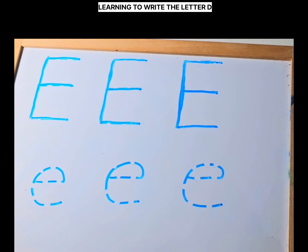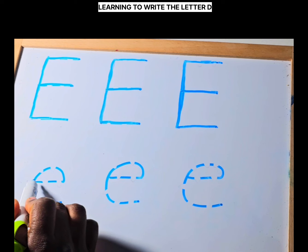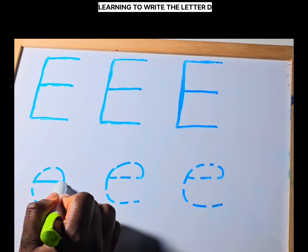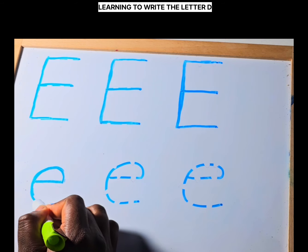Now we are going to write lowercase e. For writing lowercase e, start near the bottom and draw a straight line going across, and then do a curve line all the way around.